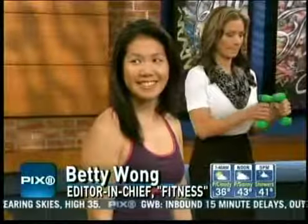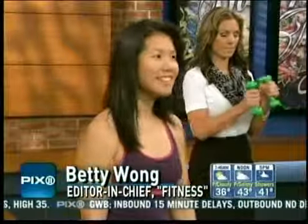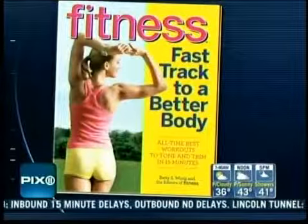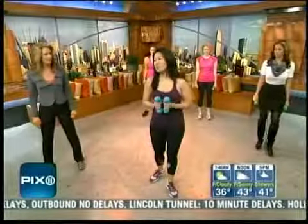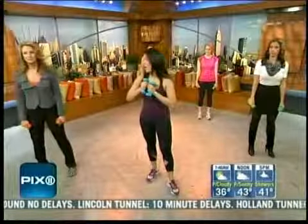Here to explain is Betty Wong. She's editor-in-chief of Fitness Magazine and one of the contributors to the new book, Fitness Fast Track to a Better Body. I always like doing more with less, and that's what you're doing here. Get us started with our first workout piece.